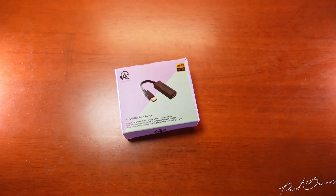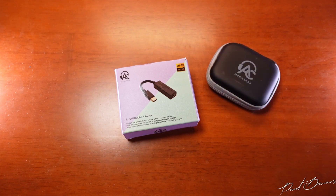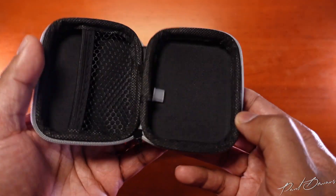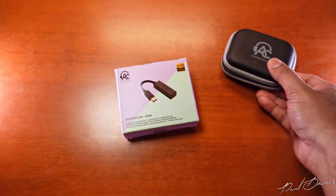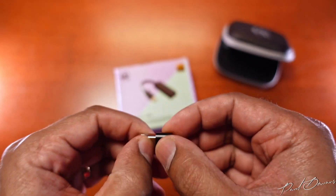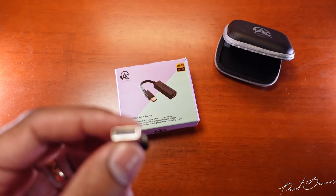Let's quickly jump into how this is built and its unboxing. The unboxing is fairly simple and to the point. It's very nice that they actually include a little carry case — it's big enough to carry the dongle DAC as well as a set of IEMs. It also comes with a USB-C to USB Type-A adapter in case you want to plug it into your computer or PS.